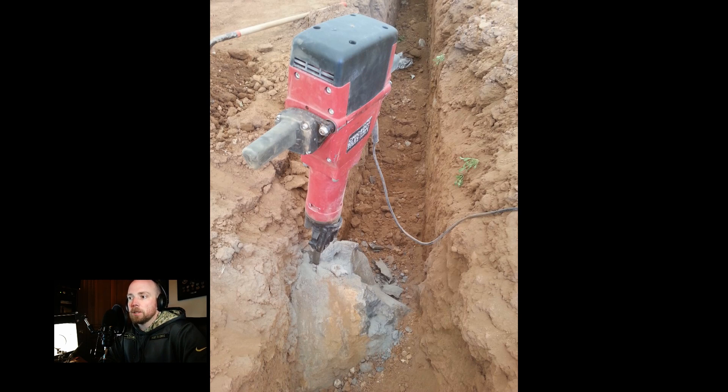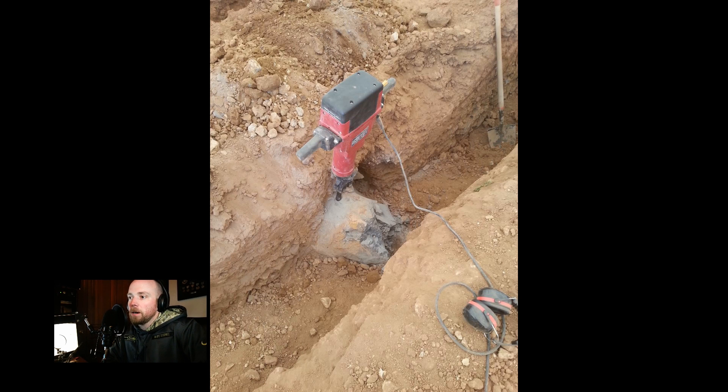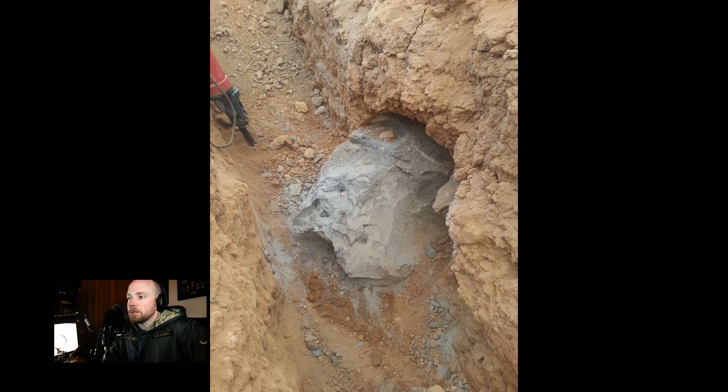I was vibrating all day long — I think I was vibrating for a few days afterwards, slight exaggeration, but that thing shook you pretty good. You literally had to spend all the time just finding the right nook and cranny to get into in order to get this rock out. As the pictures show, resistance was futile — it slowly started to get chipped away just one little section at a time.